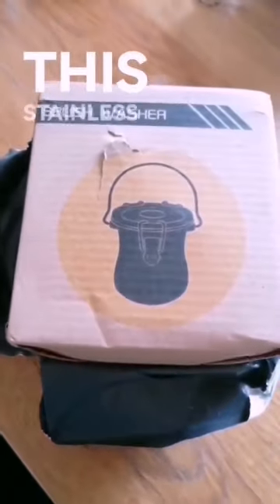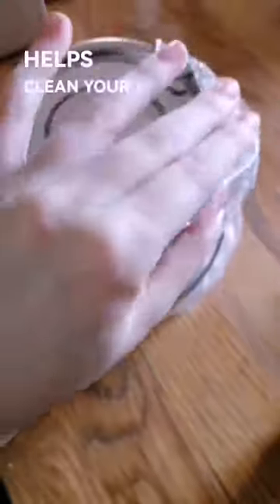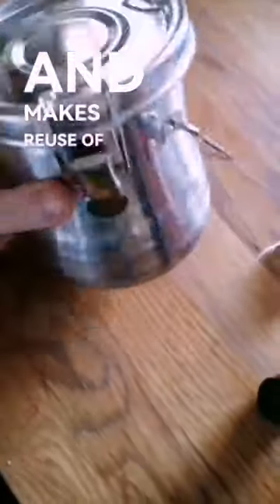I just got this new piece of kit that helps. This stainless steel brush washer helps clean your brushes better and makes re-use of thinners easier.